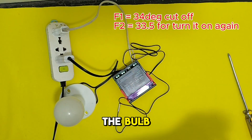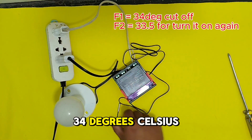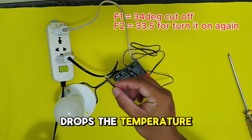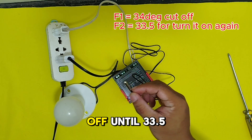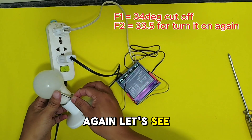I will put the sensor near the bulb so it will raise the temperature, then it turns off when it hits 34 degrees Celsius, and then the temperature drops gradually while it is off until it reaches 33.5 degrees, then it turns on again. Let's see.